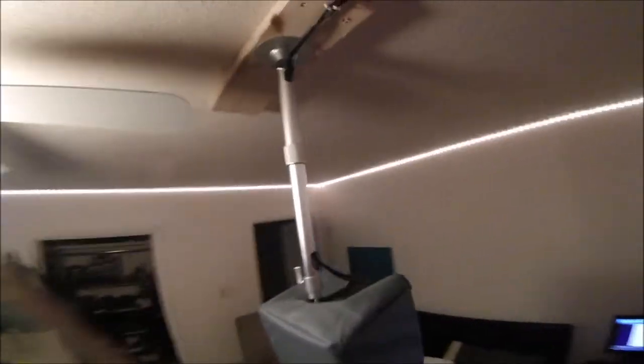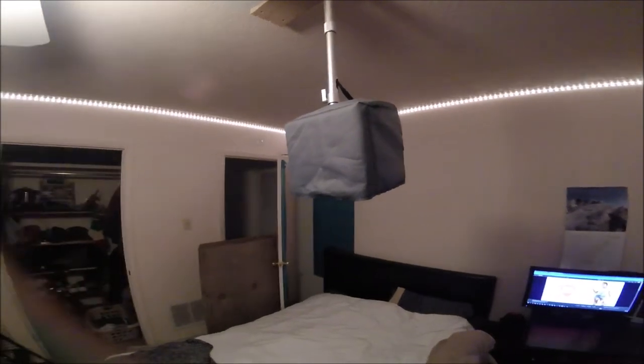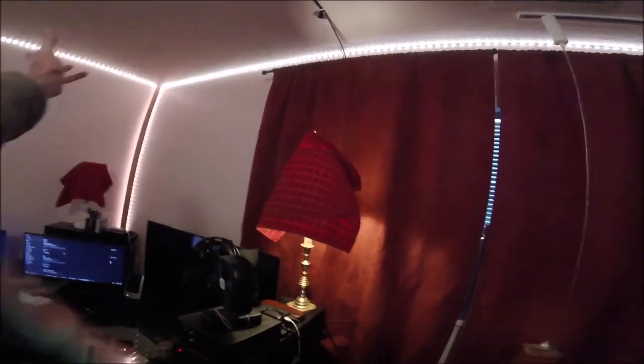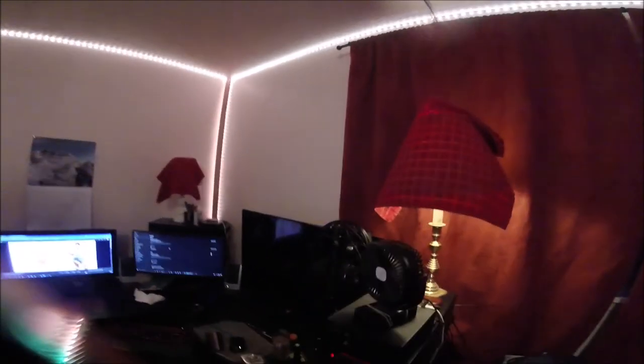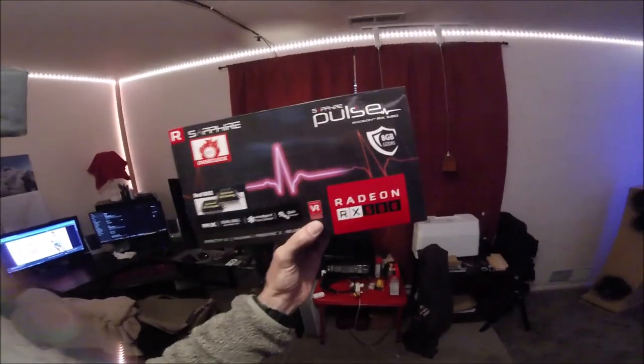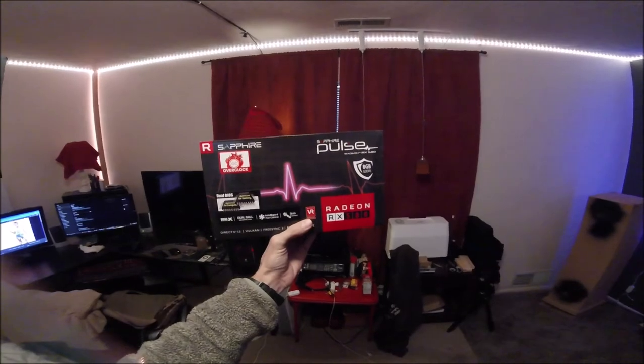I have a 25-foot HDMI cable hooked up to my graphics card, which is a Radeon 580 8GB. I paid around $300-something for the card. It's been in my computer for about seven months and going strong. The HDMI cable runs from that card up to the projector.